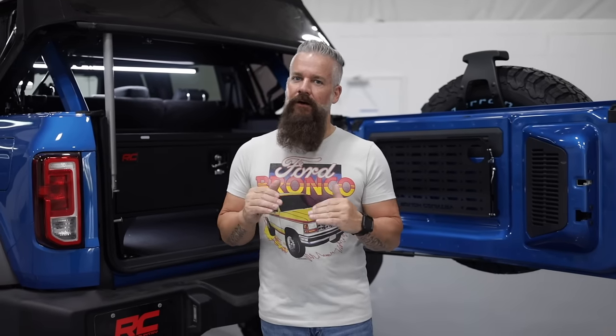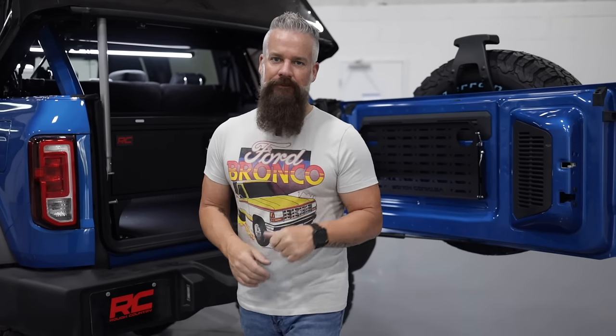These rear cargo accessories by Rough Country add to the usability of your Bronco, making it that much more enjoyable. Check out these and all the other Bronco accessories at roughcountry.com.